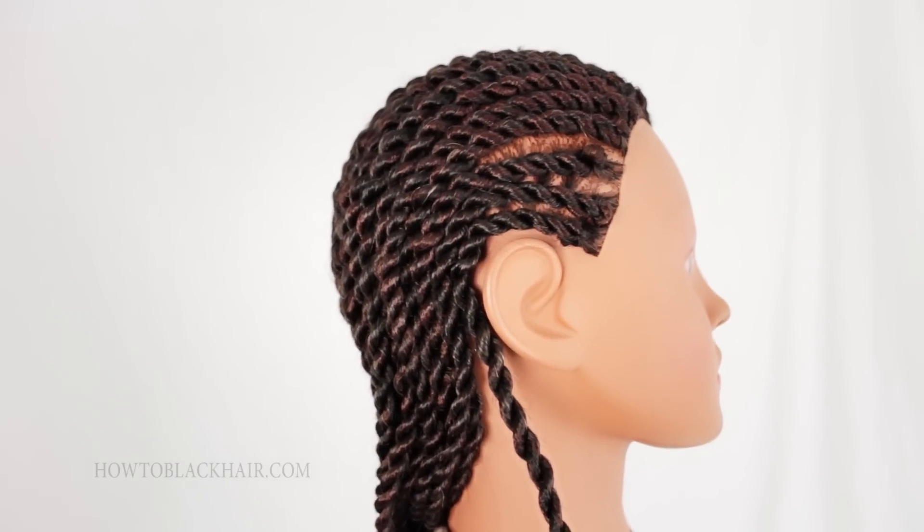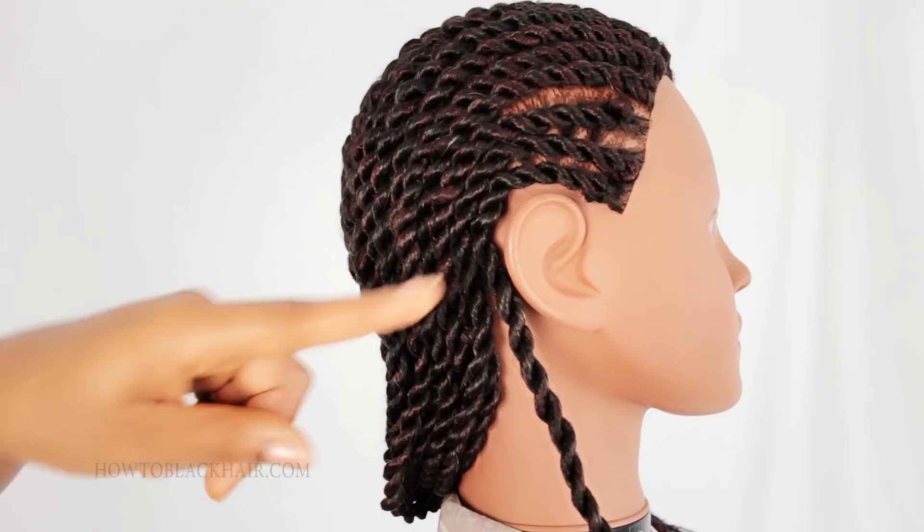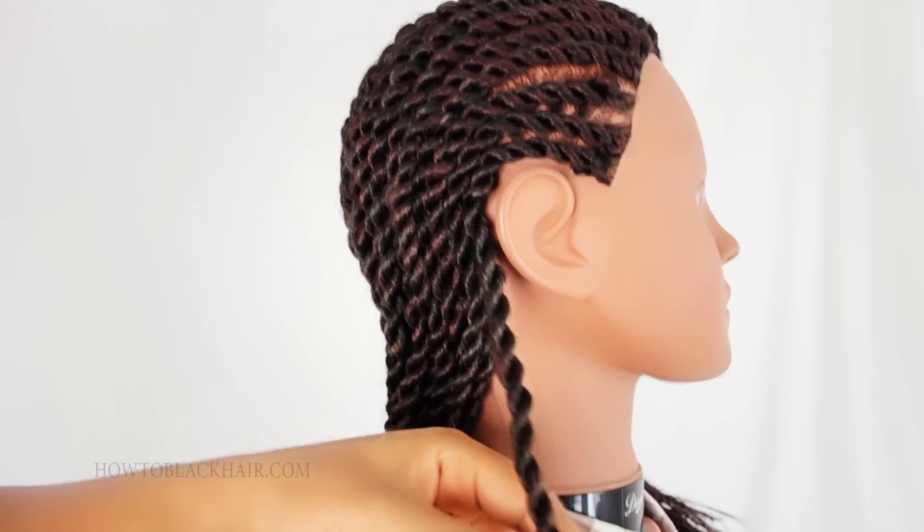Once you've worn your new look and you're ready to remove your extensions, the process is super easy. I'm going to demonstrate on this first twist here how simple it is to just take out your extensions.